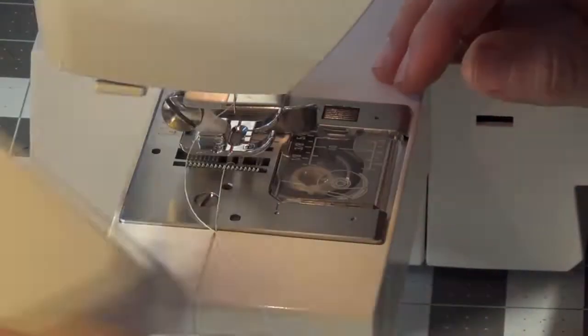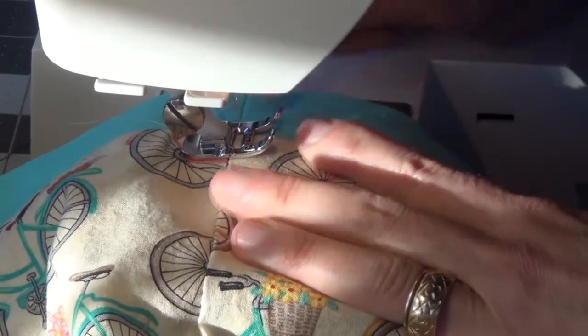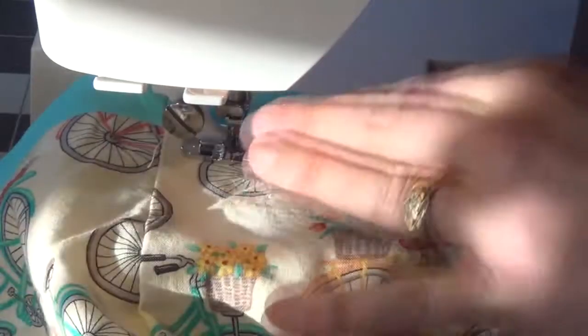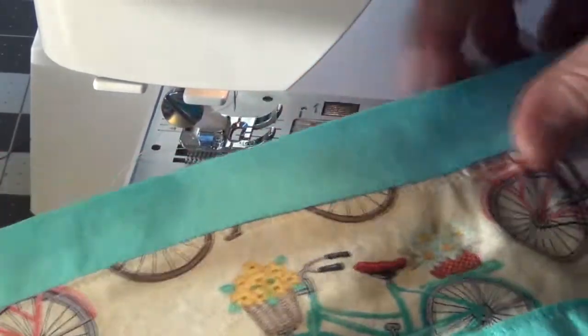I take advantage of the removable part of my sewing machine arm so I can slip the bag around it and do one continuous circle of top stitching. Starting at the seam, I line the edge of the fabric up with the mark on my foot for consistency. The top stitching is done — a border going all the way around that catches the lining fabric on the back side, keeping the top edge preserved and looking nice after washing.